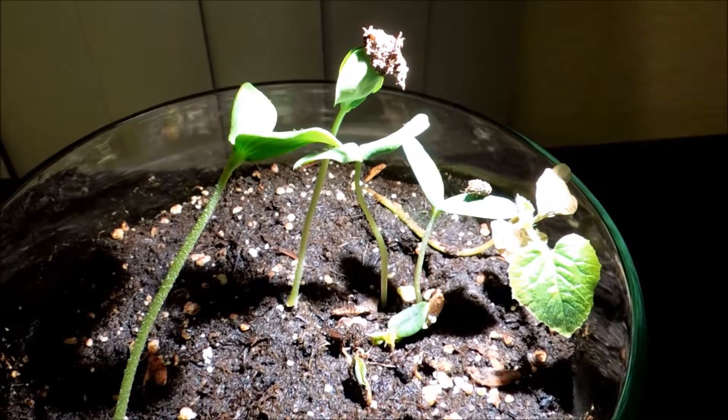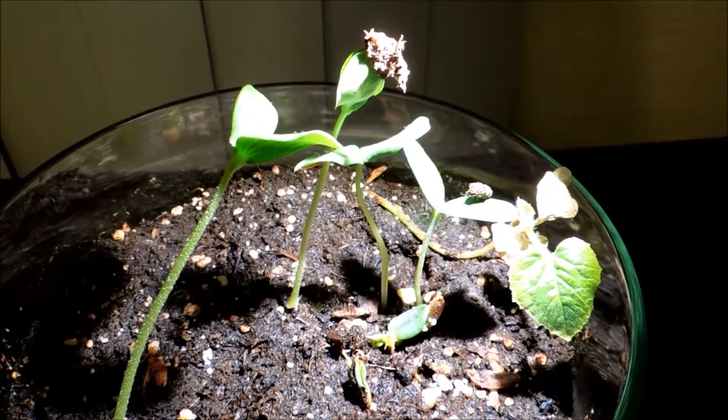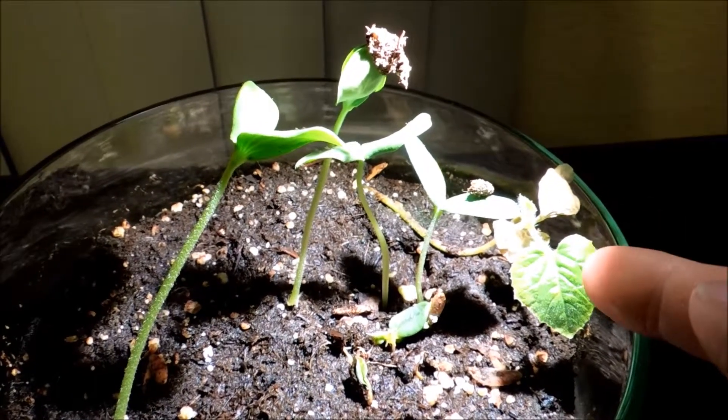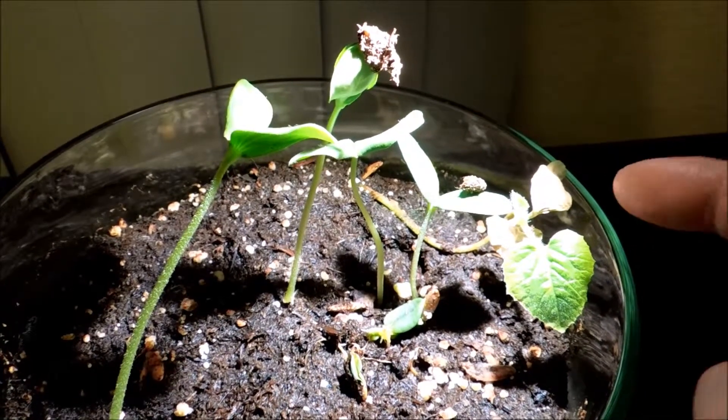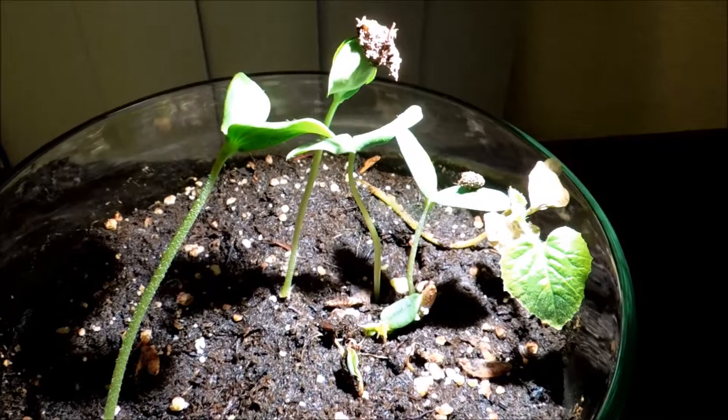It's day 48 and as you can see there are huge differences between today and yesterday. This seedling is still here, kind of grinding away and making progress on the second true leaf.